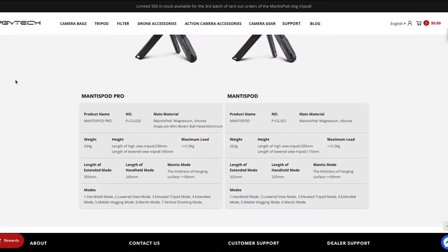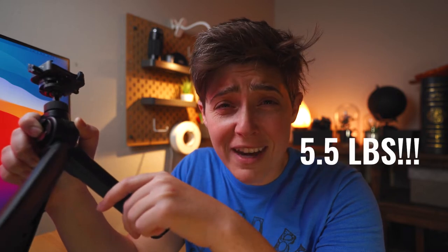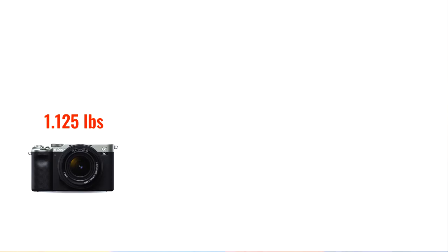It's made out of magnesium, so it's super light. It's so light, in fact, that I mistook this for plastic until I really took the time to look through all of the specs. And it can hold a lot of weight, too. The site says the maximum load is 2.5 kilograms, which meant absolutely nothing to me until I did the conversion and figured out that that's five and a half pounds.